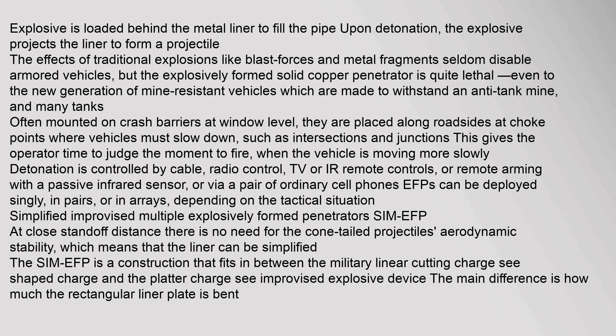Upon detonation, the explosive projects the liner to form a projectile. The effects of traditional explosions like blast forces and metal fragments seldom disable armored vehicles, but the explosively formed solid copper penetrator is quite lethal, even to the new generation of mine-resistant vehicles. Many are often mounted on crash barriers at window level and placed along roadsides at choke points where vehicles must slow down, such as intersections and junctions. This gives the operator time to judge the moment to fire when the vehicle is moving more slowly. Detonation is controlled by cable, radio control, TV or IR remote controls, remote arming with a passive infrared sensor, or via a pair of ordinary cell phones. EFPs can be deployed singly, in pairs, or in arrays, depending on the tactical situation.